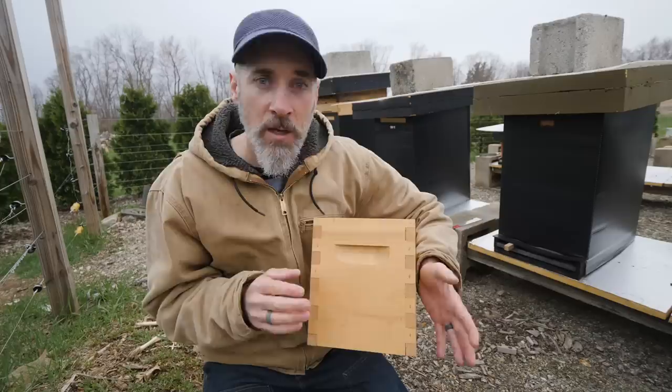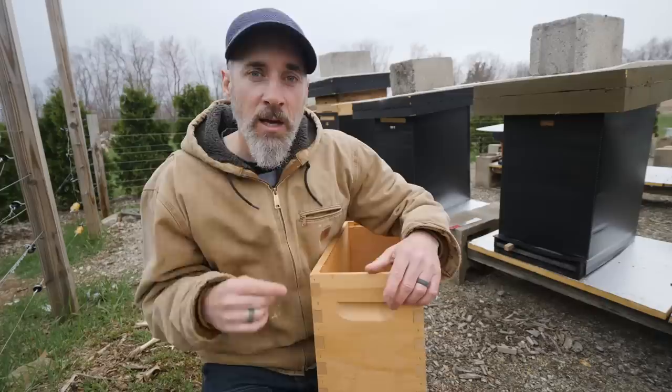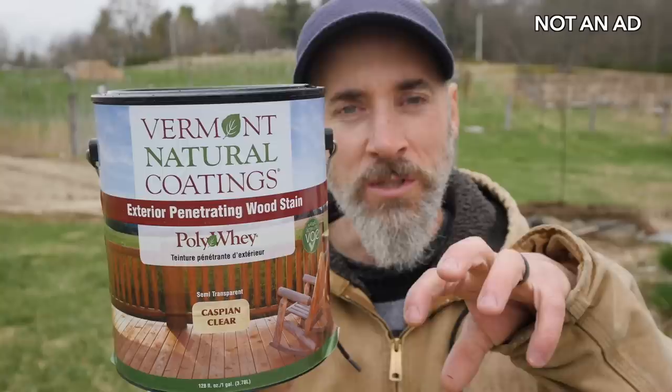If water does get in, you want it to be able to get out and dry over time so you don't have water sitting in there during winter when the wood is expanding. The two things I use to address that are: one, the awnings, which divert water away from the wood in the first place, and two, the treatment I use on the wood. This is the stuff — and this stuff is awesome. It's a penetrating wood sealer. It soaks into the wood and dries in about an hour.